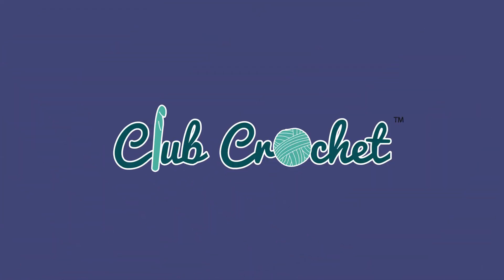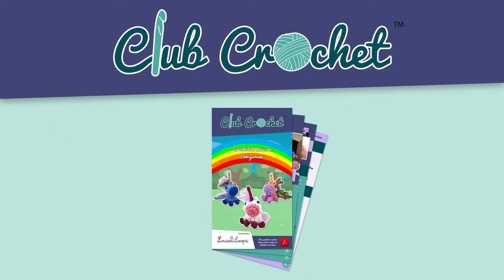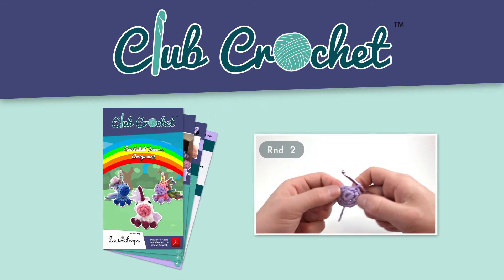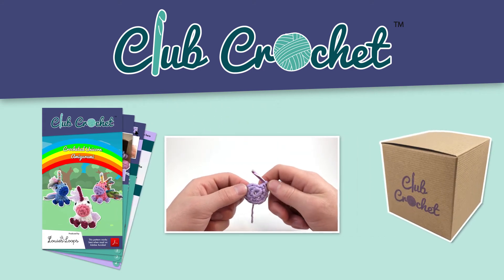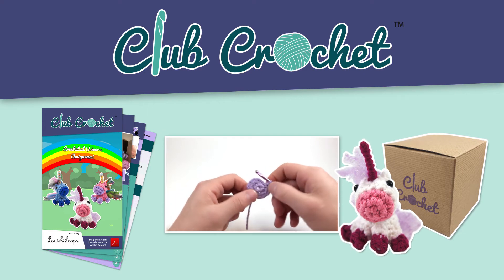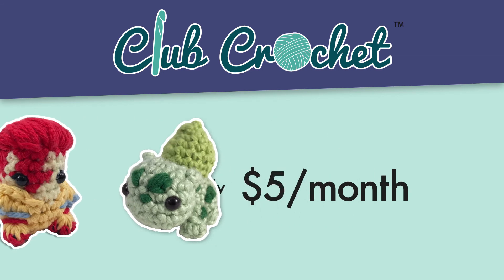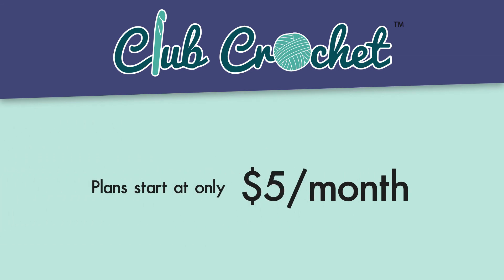This video is brought to you by Club Crochet - a club made specifically for hookers. It offers new weekly patterns and projects including full video tutorials, monthly kits with all the materials needed mailed directly to your door, and classes and groups to learn new techniques and make new friends. Plans start at only $5 a month. Get hooked at clubcrochet.com.